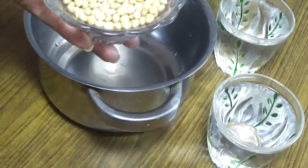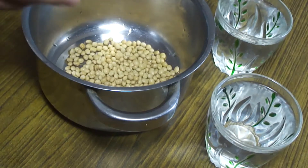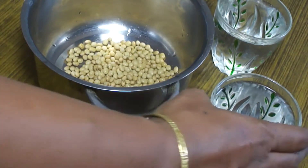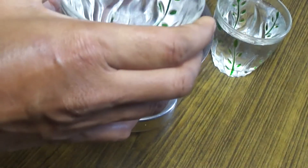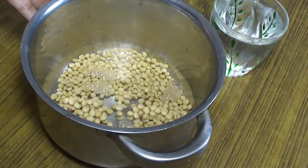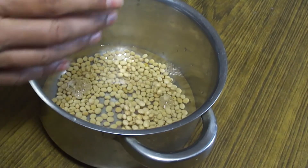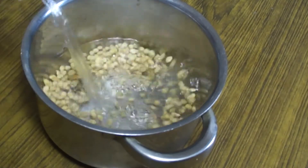Look, here I have taken one bowl of soya beans. First of all, we need to soak them in water. Put them in a vessel and add water — there is no fixed measurement, you can add about 1-2 glasses of water.